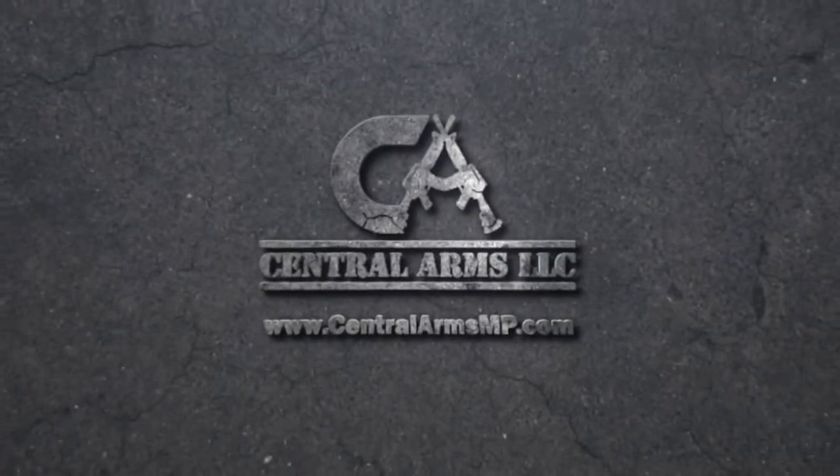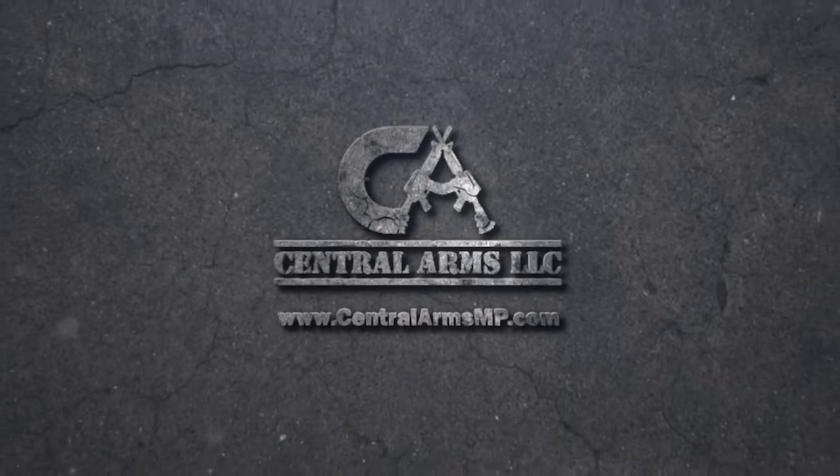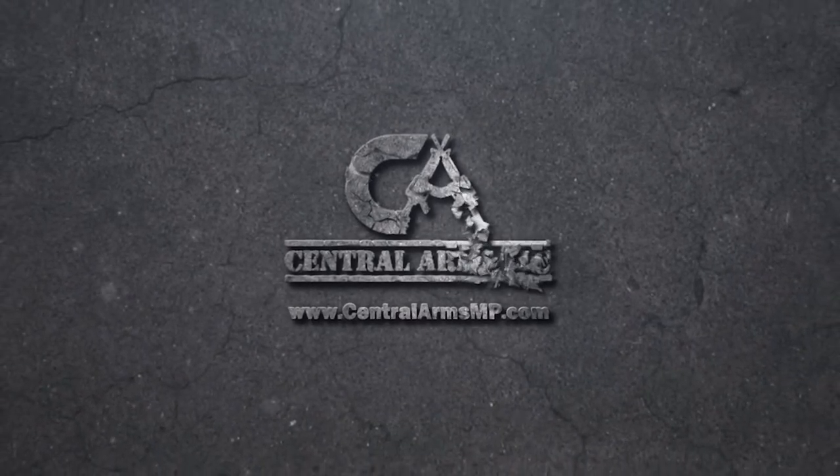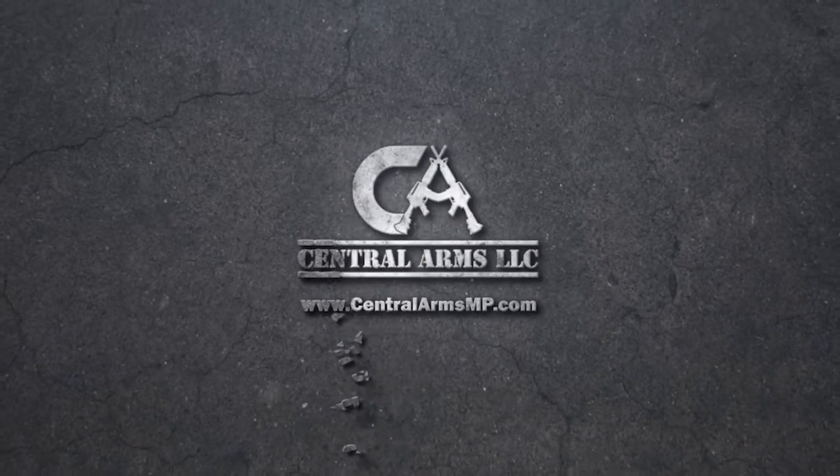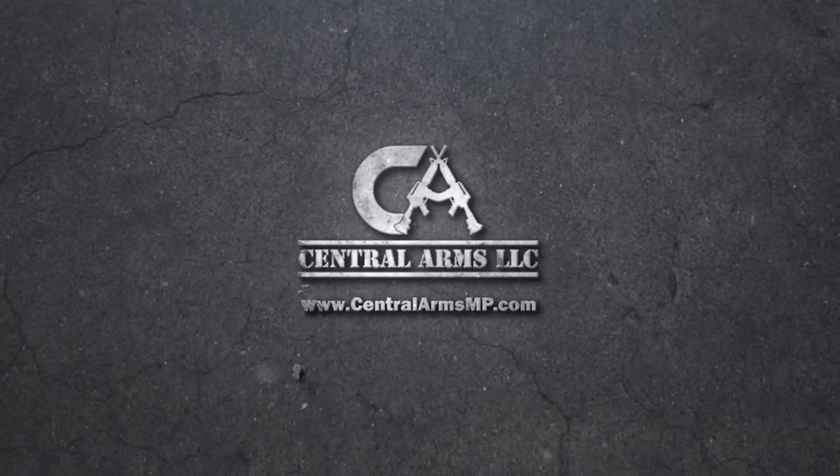Today's video is brought to you by Central Arms. Central Arms offers retail gun sales focusing on special orders for hard-to-find firearms, ammunition, and accessories. We get a lot of our inventory from Central Arms, and they're awesome. Visit their website at centralarmsmp.com.